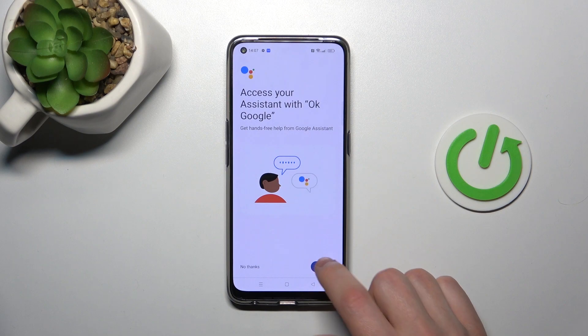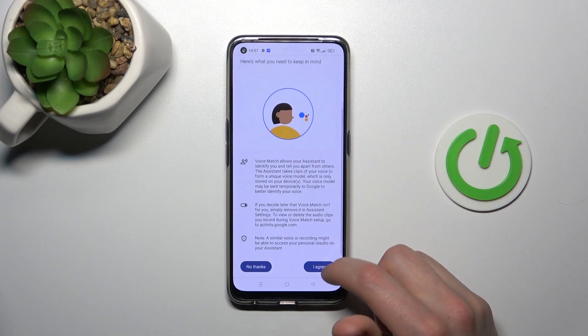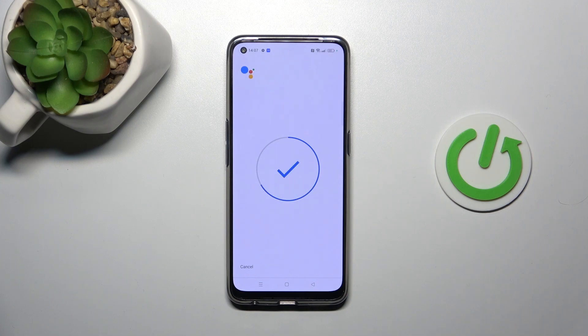Now you need to give access to your assistant. Tap Next. Teach your assistant to recognize your voice — tap I Agree. Now say OK Google. OK Google. And one more time: OK Google.